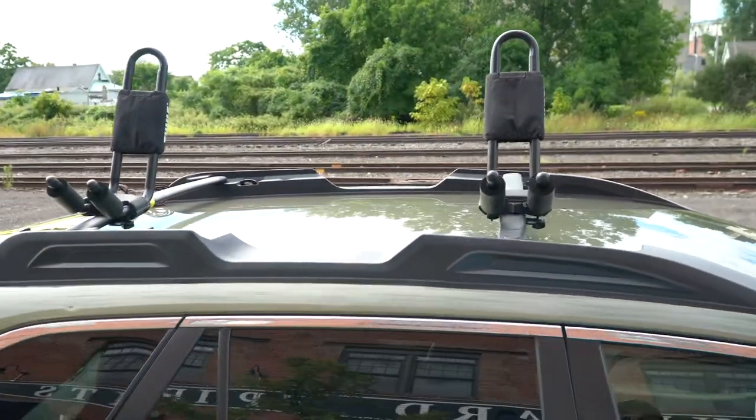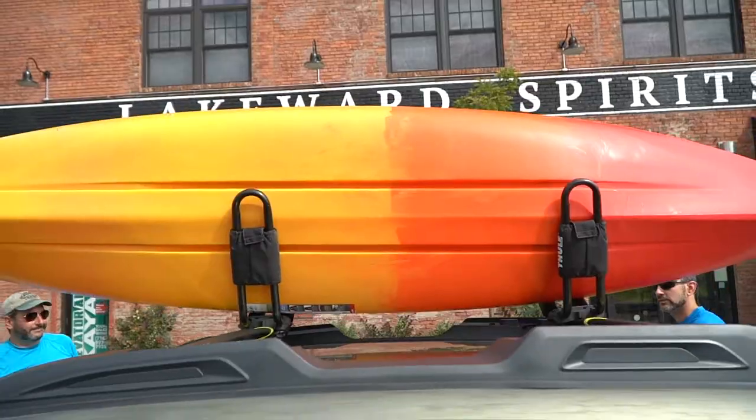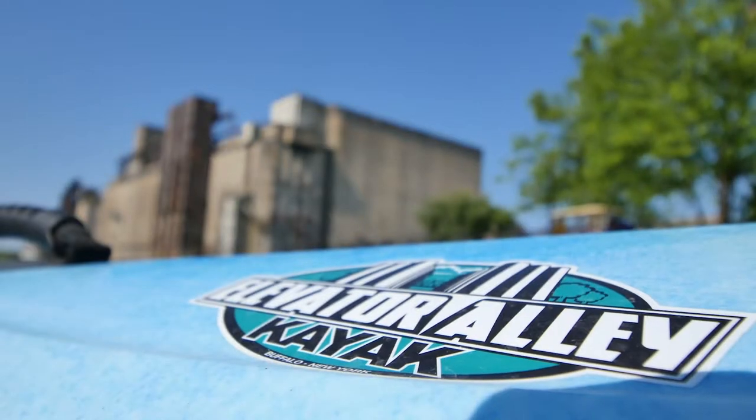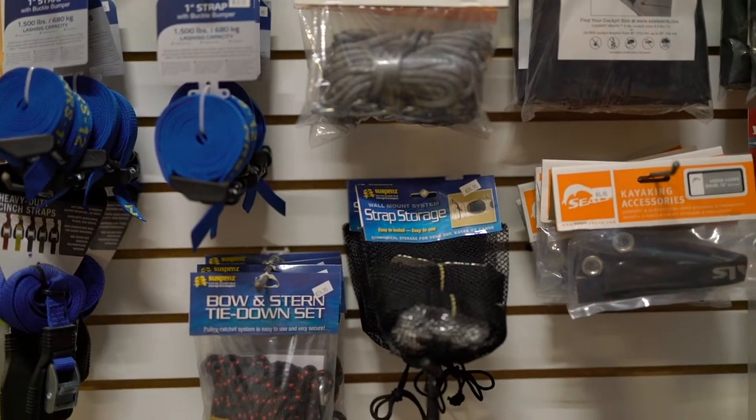The setup we have here is two J-cradles on our crossbars. There are many different options of accessories for the various rack manufacturers. At Elevator L.A. Kayak, we have all the racks and accessories that are going to fit your needs.